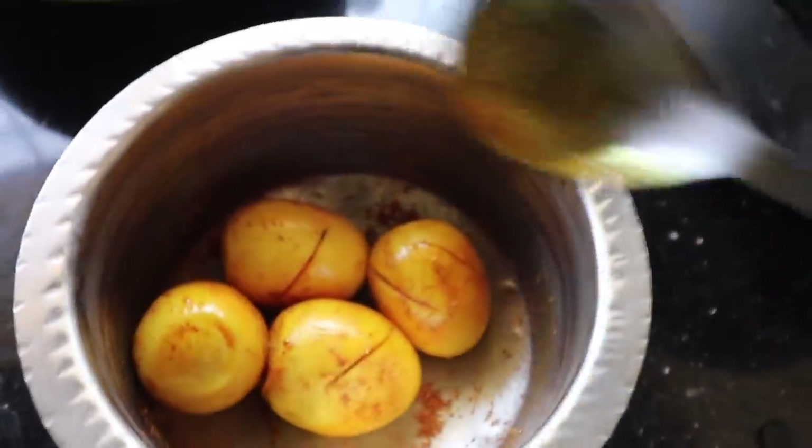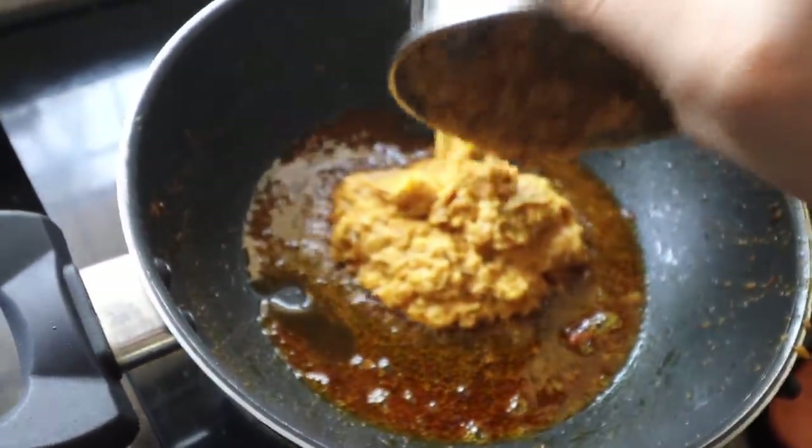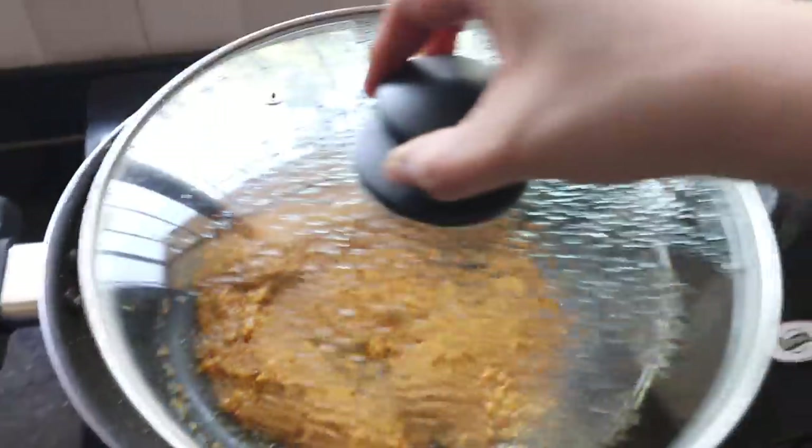After taking the last of the eggs out, I'm going to pour in the gravy. I'm just going to wait for the oil to separate. And now it's time for the real test — making the ragi mudde!